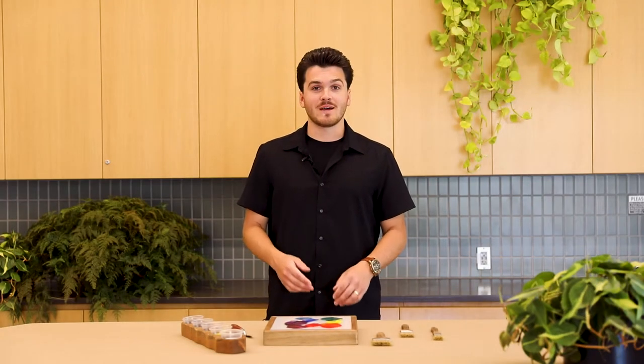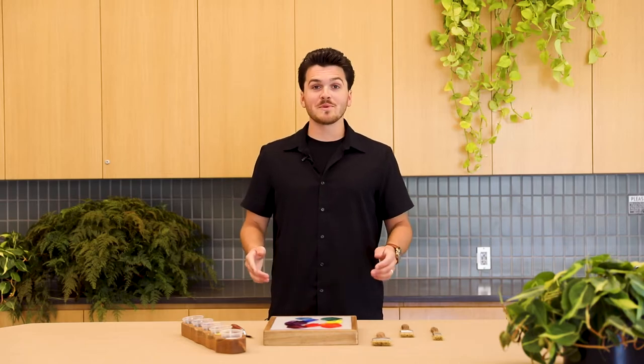Now you might be thinking to yourself: Adam, I see you've got black and white there. What happens if we throw those into the mix? Well, hold your horses — we'll get to that soon. But first, let's take a look back at our Chrysanthemum color wheel and review some terms that we can use to better understand and communicate about color.